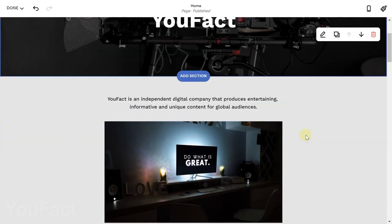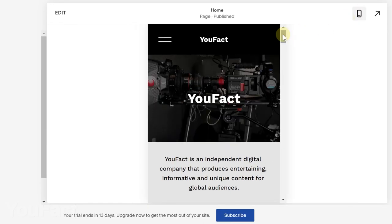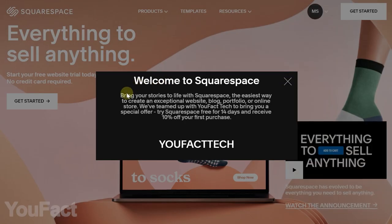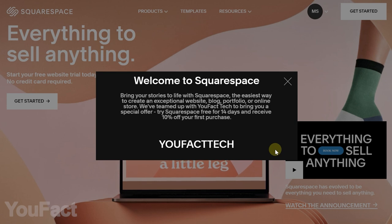And it doesn't matter if your visitors use a PC, tablet, or phone — the site is optimized for virtually any screen size. Check out Squarespace.com for a free trial. And when you're ready to take off, go to Squarespace.com/UFACTTech to save 10% off your first purchase of a website or domain.